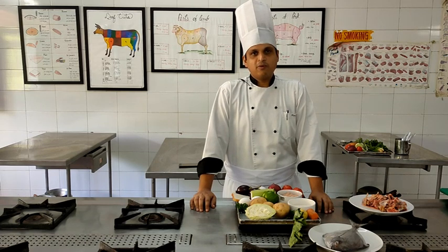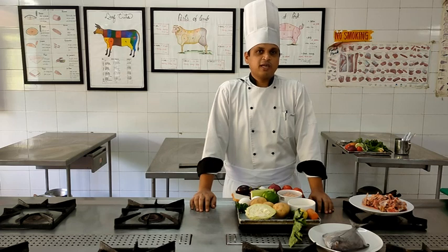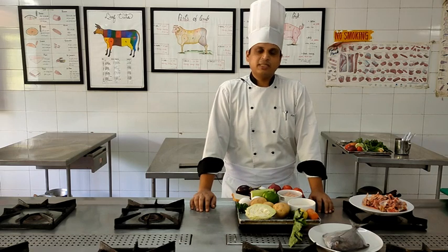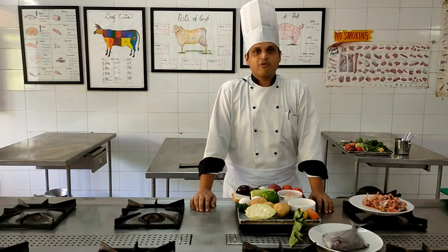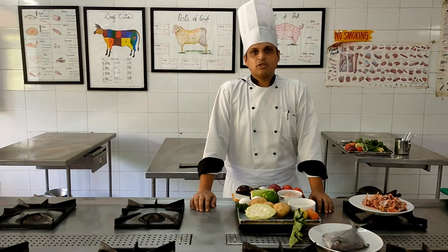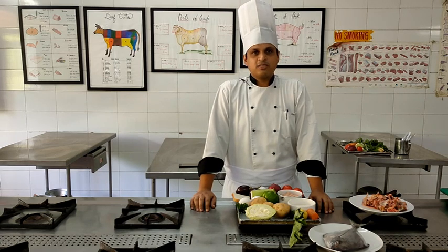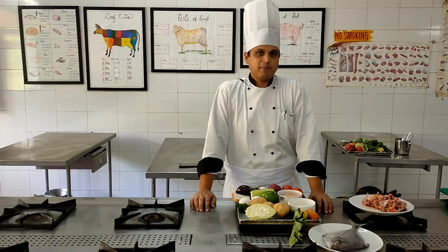From one black pomfret we will get four fillets. Then we will marinate the fillets in salt, pepper powder, and lime juice. Once you have marinated the fish, you will allow it to rest for at least half an hour. Then, once you are ready to cook the fish, you will dust it in a seasoned flour mixture. Seasoned flour is a combination of refined flour, salt, and white pepper powder.